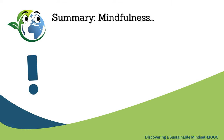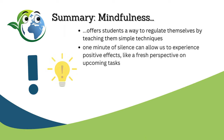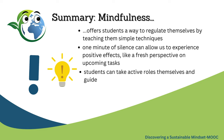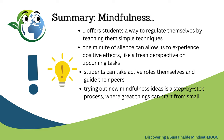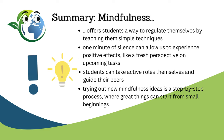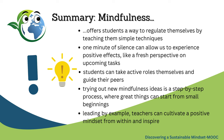Let's sum it up: mindfulness offers students a way to regulate themselves by teaching them simple techniques. One minute of silence can allow us to experience positive effects like a fresh perspective on upcoming tasks. Students can take active roles themselves and guide their peers, and trying out new mindfulness ideas is a step-by-step process where great things can start from small beginnings. Finally, by leading by example, teachers can cultivate a positive mindset from within and inspire others.